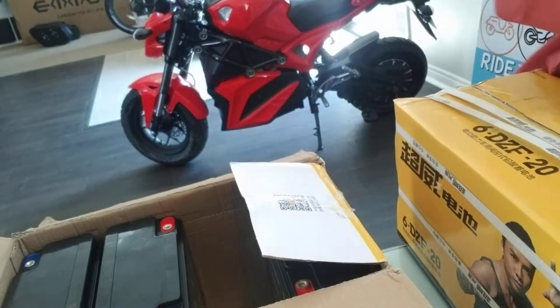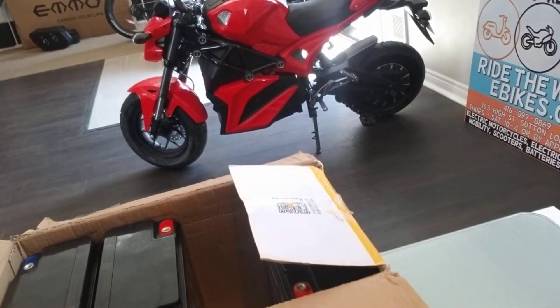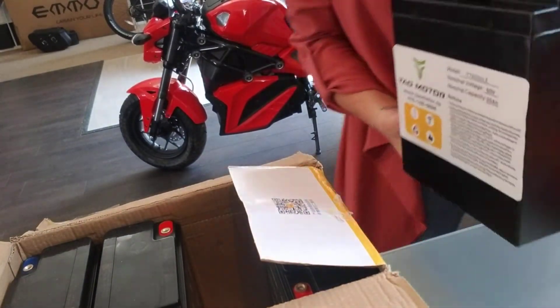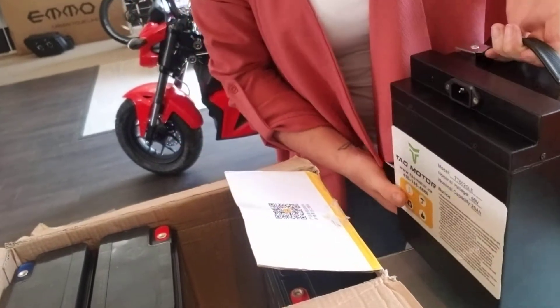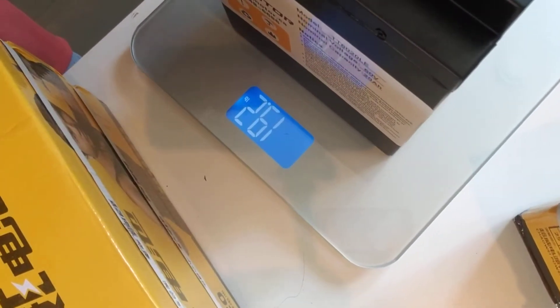Now we're gonna do lithium. Here's your 60 volt lithium pack. Put that on there and you can see — which again it's backwards — 19.2 pounds.